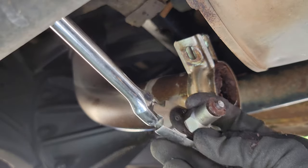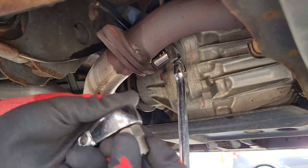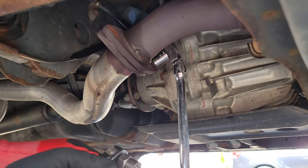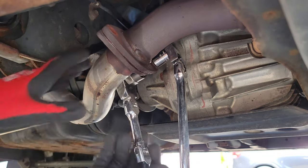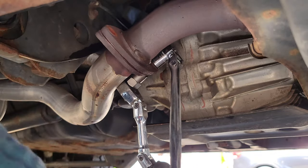Now if it's super tight and super rusty, it might just snap off, which is fine because the other side of the bolt will just pop right out. But if you spray it with some penetrating liquid like PB Blaster, you might get lucky and be able to actually remove the bolt without snapping it.